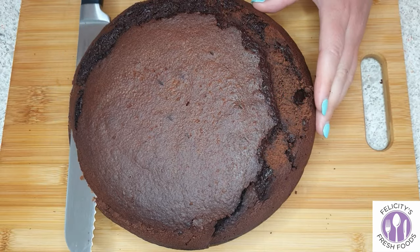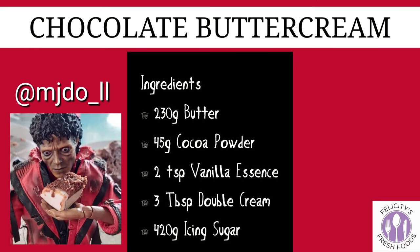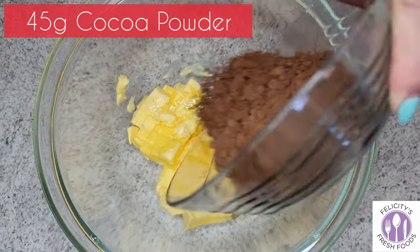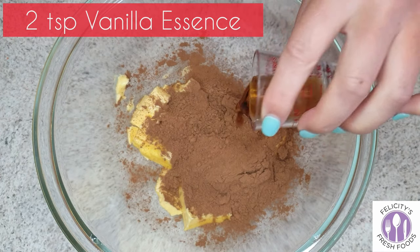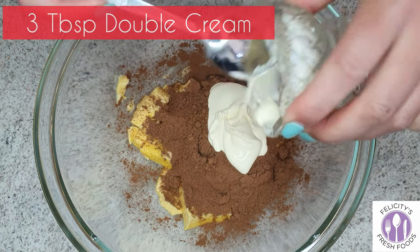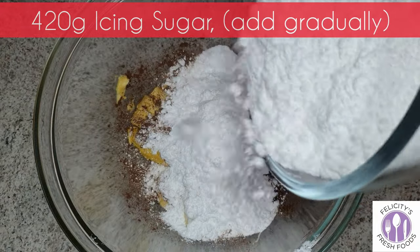Use a sharp serrated edge knife to cut off any uneven parts of the cake so you have a nice flat surface. Now moving on to the chocolate buttercream: we'll have 230 grams of room temperature butter, 45 grams of cocoa powder, 2 teaspoons of vanilla essence, 3 tablespoons of double cream, and then gradually add 420 grams of icing sugar.